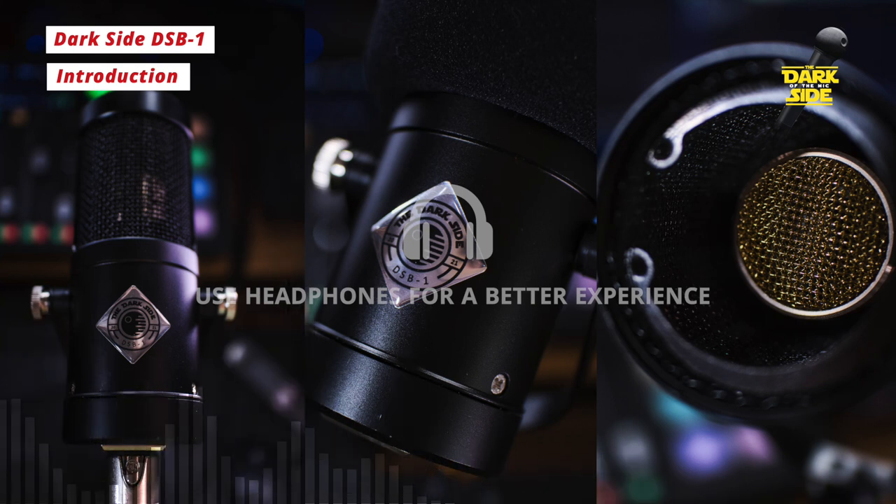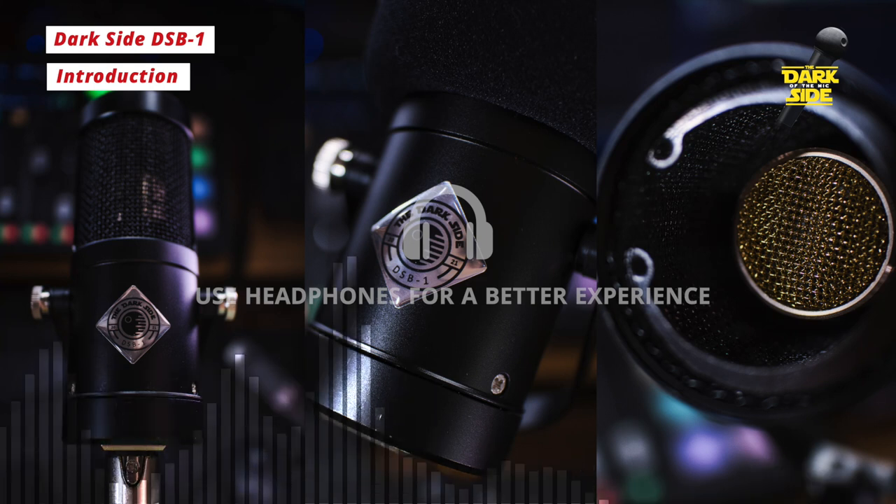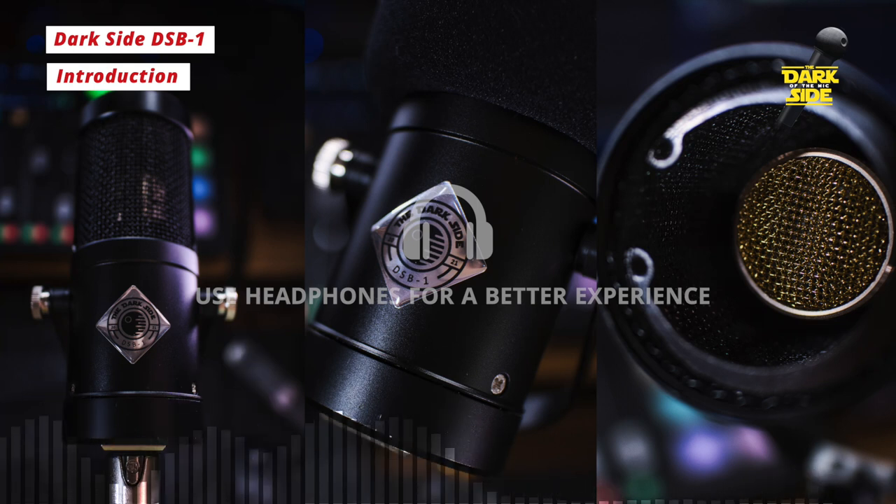So we've decided to call this the DS-B1 and I'm recording at the moment completely unprocessed into the Antelope Audio Zen Go. My gain is at 50 dB without a cloud lifter and we'll be doing some comparisons with other mics shortly to see how it sounds.